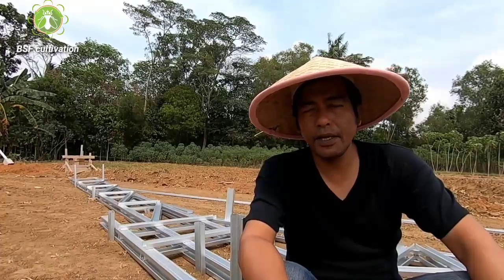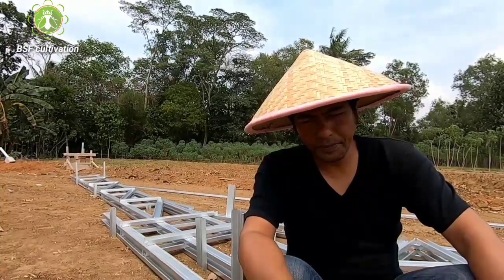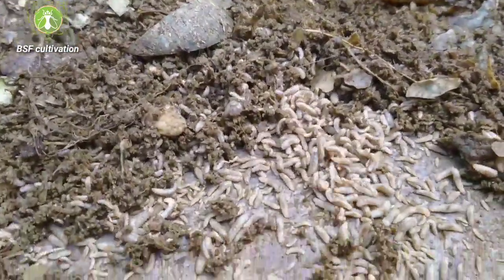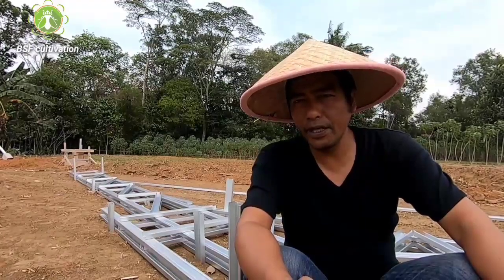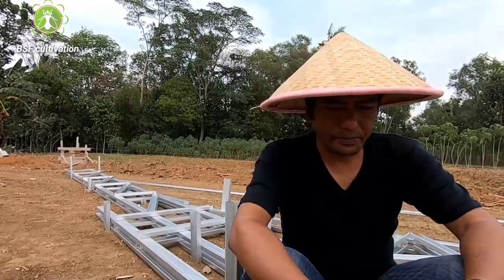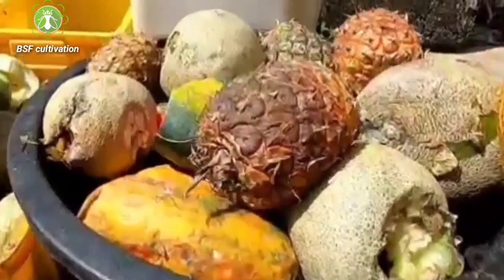Manure has low nutrient content, which will impact the growth of larvae. In my experience, poultry manure is better. I've tried cow dung and swine manure also. If the quantity of manure is proper relative to the populations of maggots per meter square of bioponds, the larvae can grow properly. But we cannot have high density populations in the bioponds, because feeding them low-nutrient feed with high populations will make larval growth very slow. I suggest mixing manure with other organic waste like market waste.